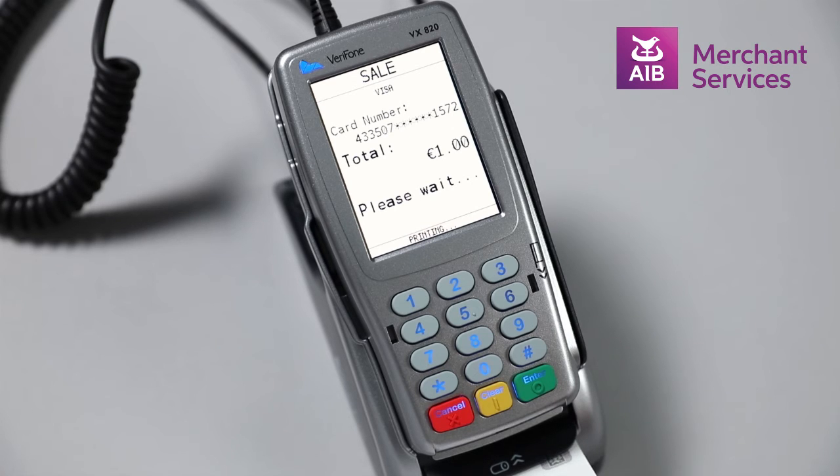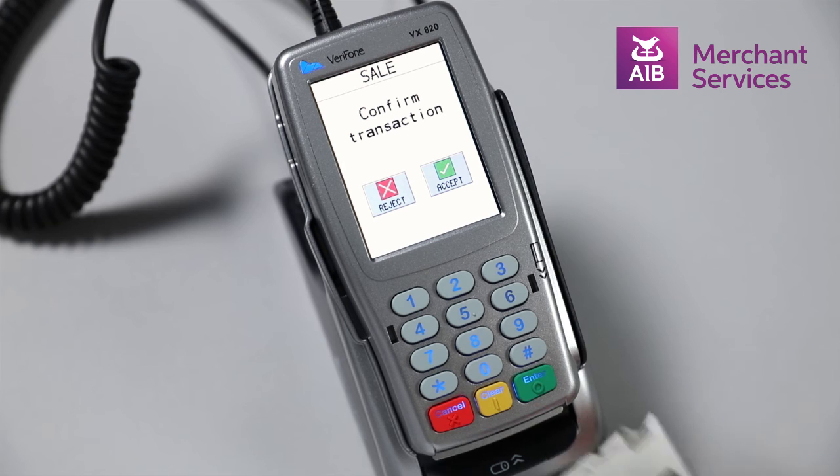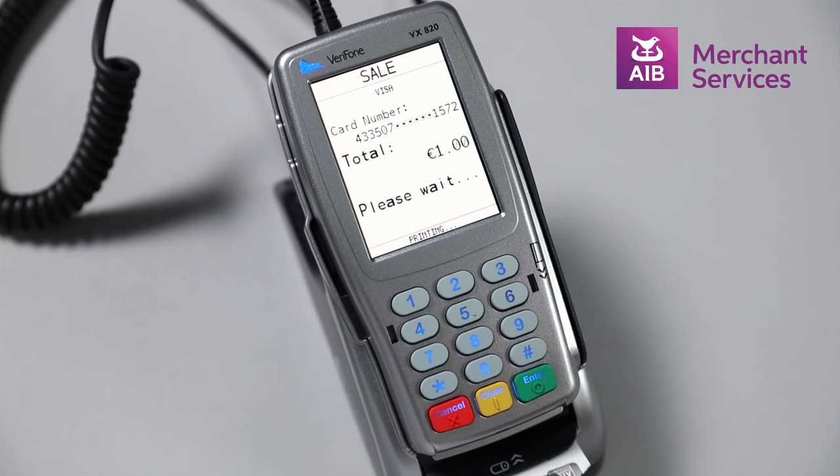Once the transaction has authorized, it will print your copy of the receipt. You will then be prompted to confirm or reject the transaction. Once you choose Accept, it will print the cardholder's copy of the receipt.